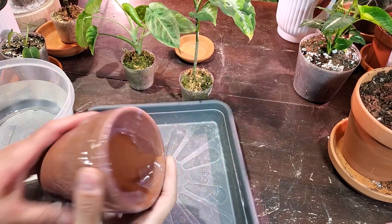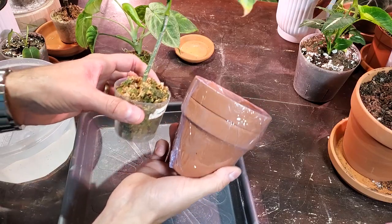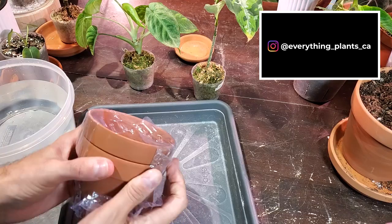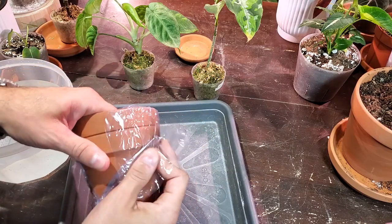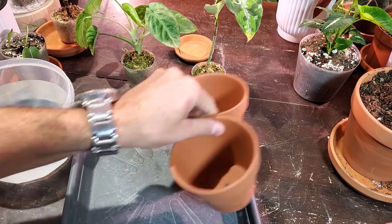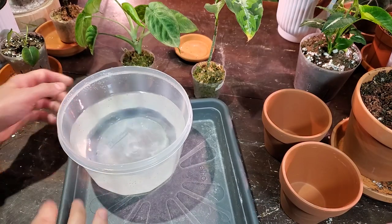I got two smaller terracotta pots which I'll be using for these plants. They're obviously larger than the current containers. I buy these from the dollar store - two pots for a buck fifty, good deal. I filled up this container with lukewarm water.